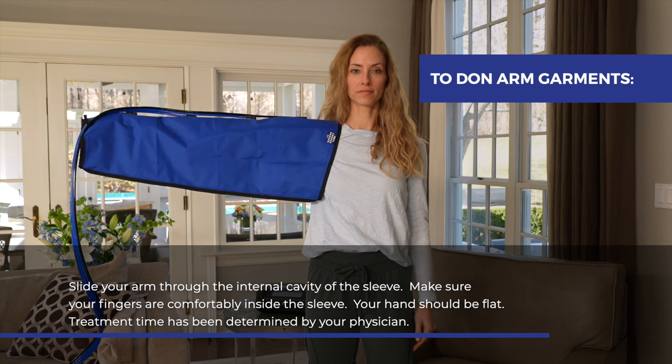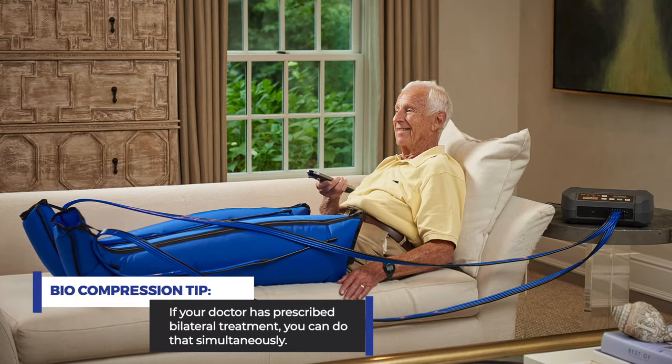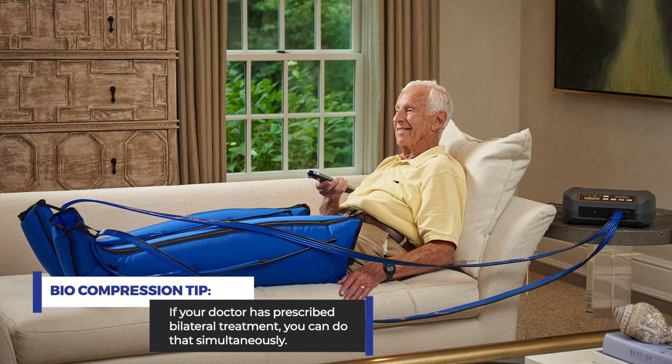Treatment time has been determined by your physician. And remember, if your doctor has prescribed bilateral treatment, you can do that simultaneously.